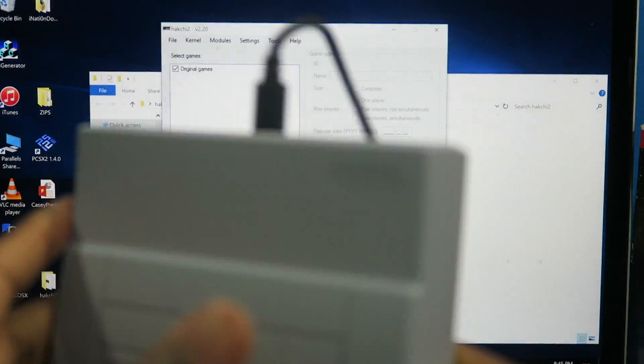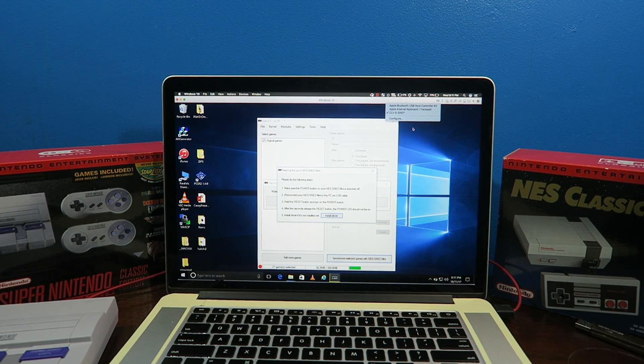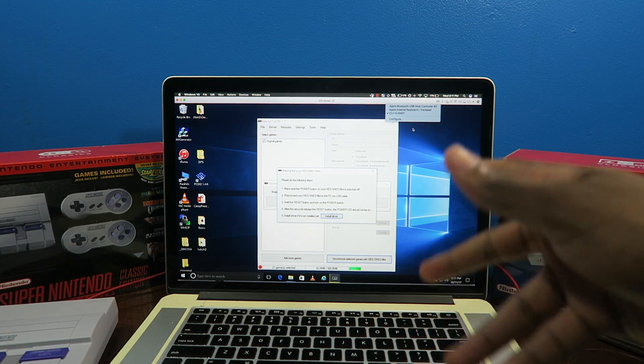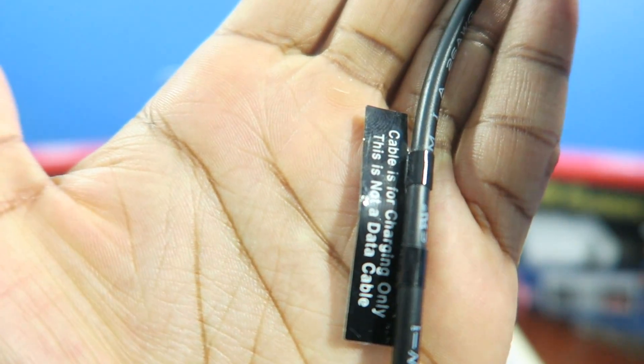And then we're gonna just plug it into your computer. So the SNES is hooked up to my Mac. Ten minutes later, I finally figured out why my computer wasn't recognizing the SNES. This specific micro-USB cable is only for charging, not for data syncing. So I ended up just using a different micro-USB cable.